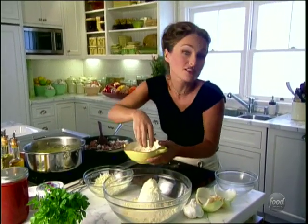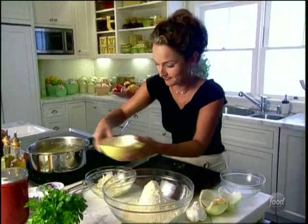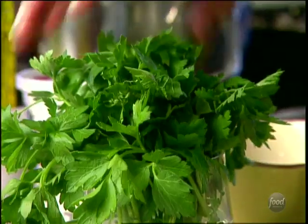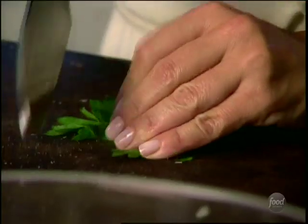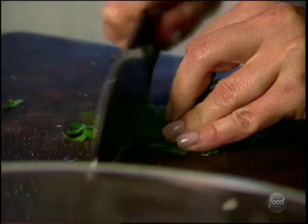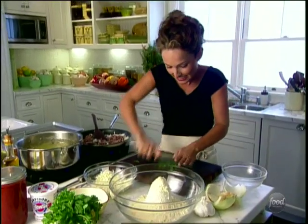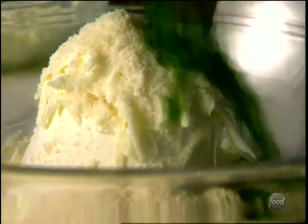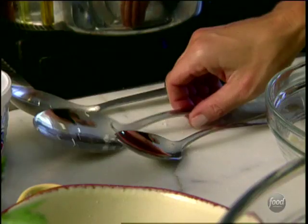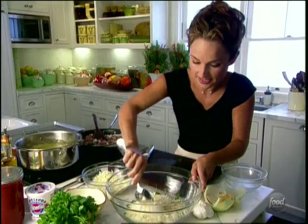Now we're going to save a little cheese to put on top of our manicotti. We need some herbs — we're actually going to use parsley. It works perfectly in the stuffing. You can see a little green; I always like to see a little color in these stuffings. Let's mix these all together.